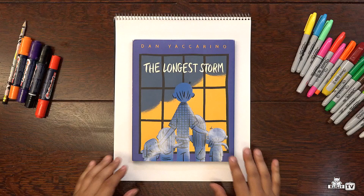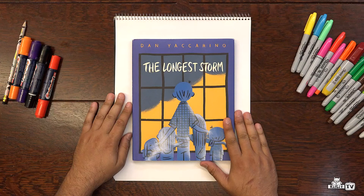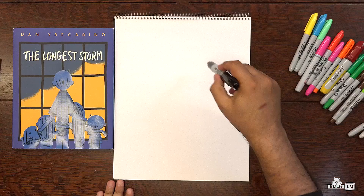Ready, set, draw! Today I am going to use a marker, but you can use anything you want — crayon, pencil, pen, anything at all.